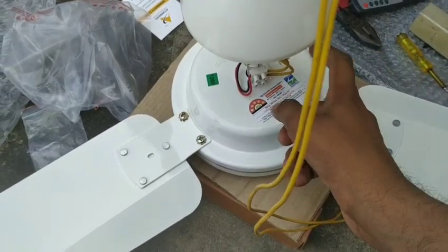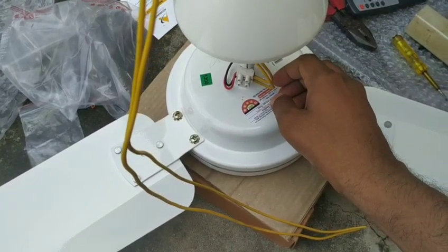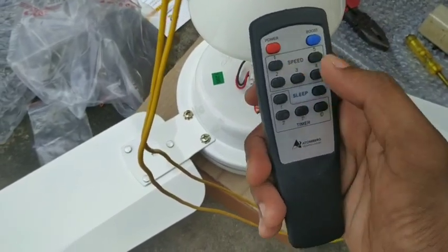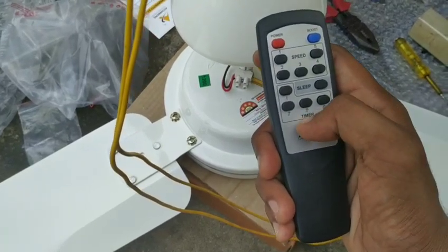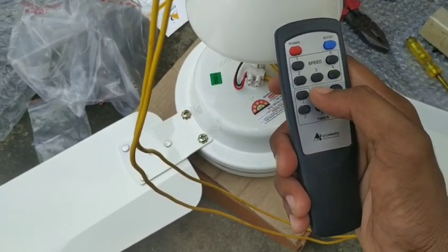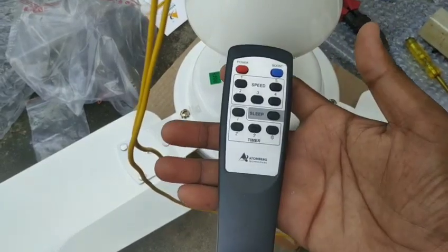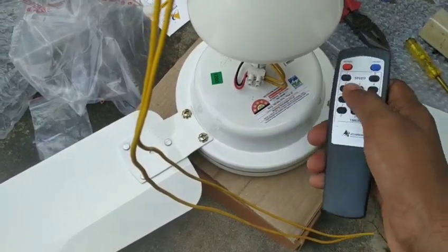This is the boost mode and the fan speed settings. It has speeds 1, 2, 3, 4 — those are the number of fan speed levels on the regulator. There is also speed 5. It has a boost mode, a sleep mode, and a timer mode. If you press the timer, the fan can be set and the timer turns the fan on and off.